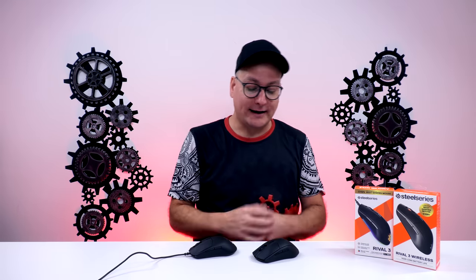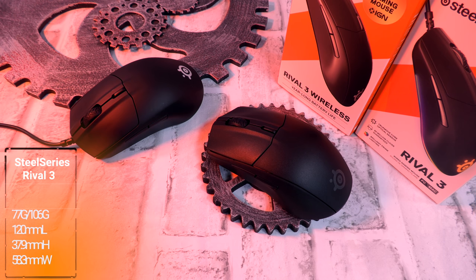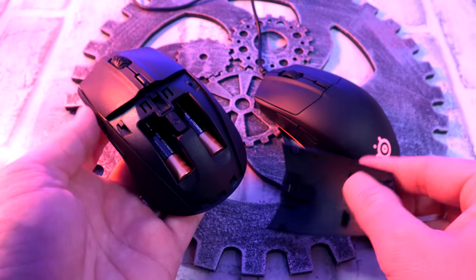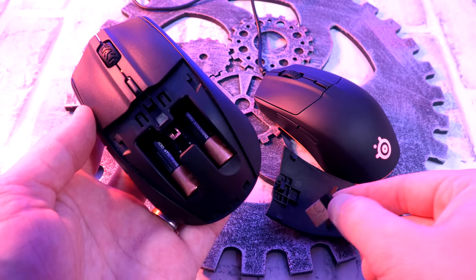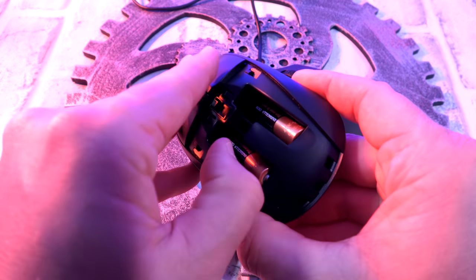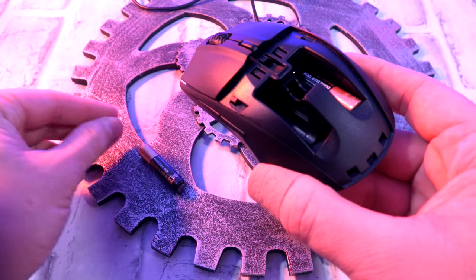Coming in at number three is the SteelSeries Rival 3 — we have the wired version and the wireless version. These mice are incredibly solid with a fantastic build. But we all know what comes with that — a little bit of weight. These are not the lightest mice. The wireless version with two AAA batteries in the back is clear as day tail-heavy, but you can use it with one battery. Still a little bit tail-heavy, but manageable.